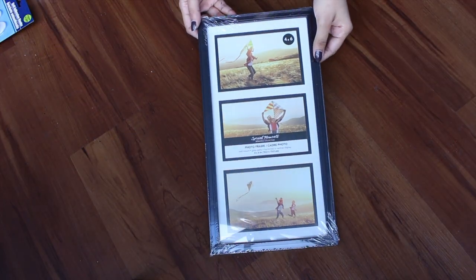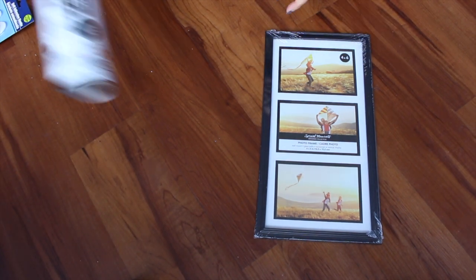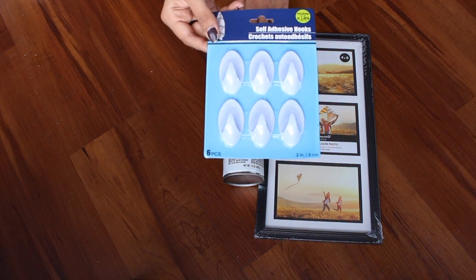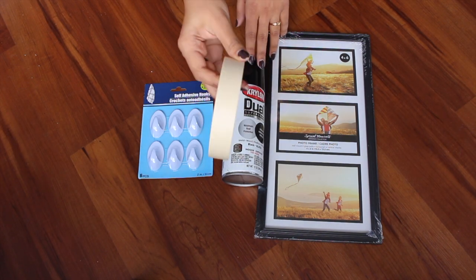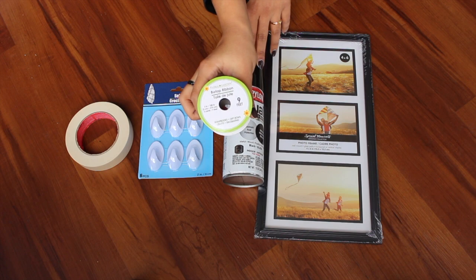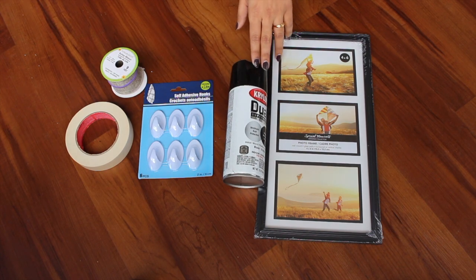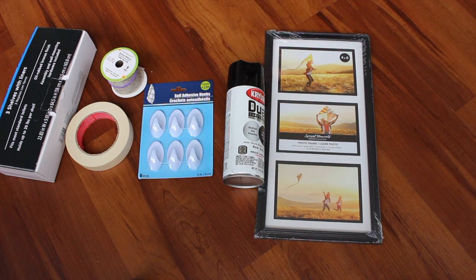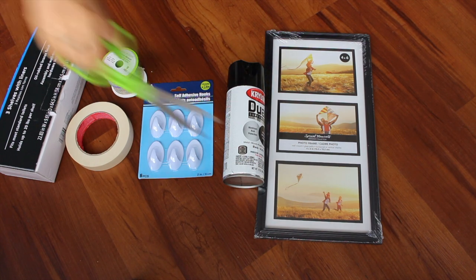All you need is a photo frame from Dollar Tree, black spray paint which I got from Amazon, some self-adhesive hooks, masking tape, burlap which you can also find at Dollar Tree, some cardboard box, and last but not least scissors.